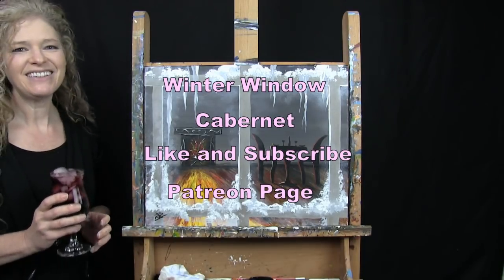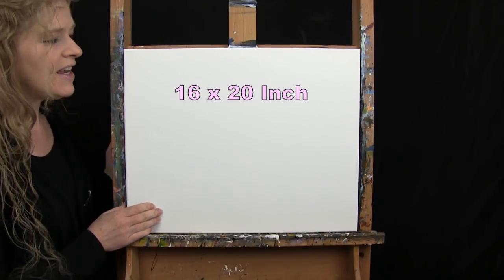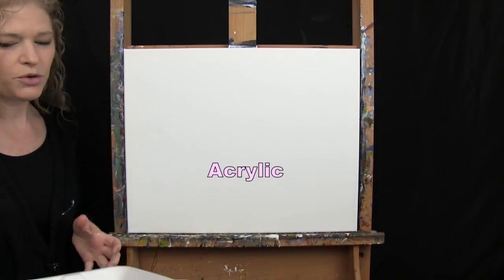So let's get painting and let's get sipping. For the materials today, I'm going to be using a stretched and primed 16 by 20 inch canvas. If you're painting along with me, you can certainly switch up the size a little bit, but that's what I'll be using. I'm going to be using acrylic paint today.